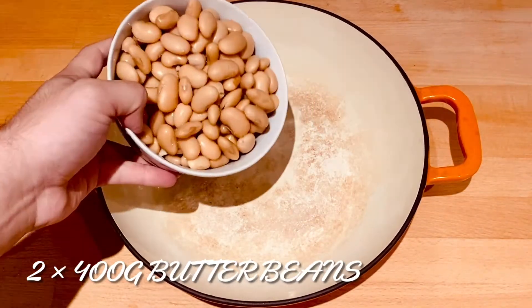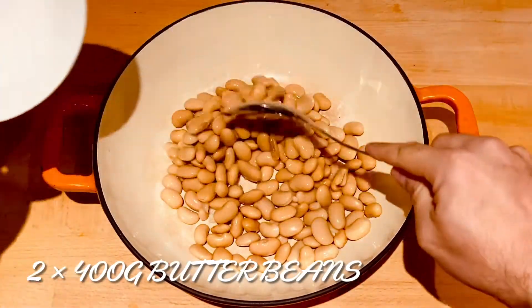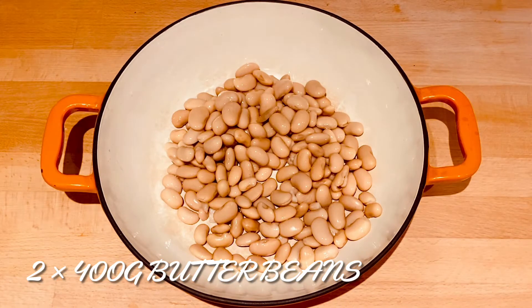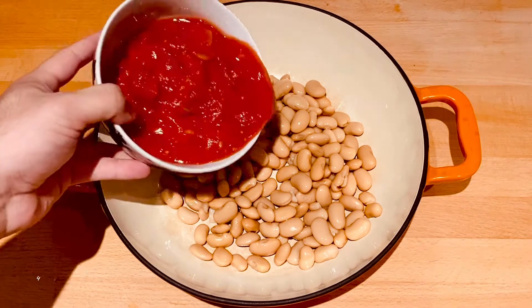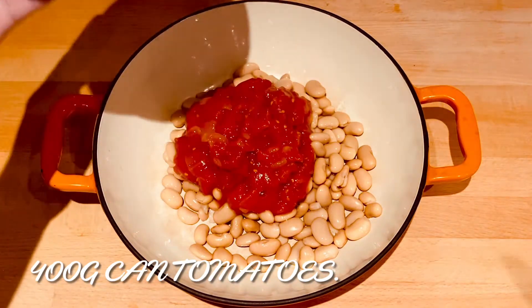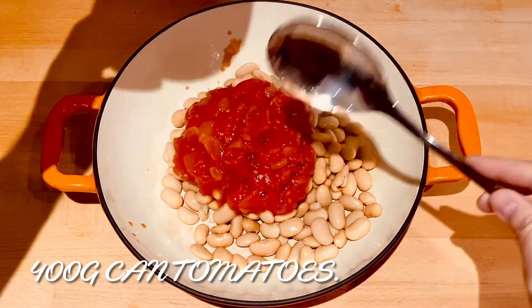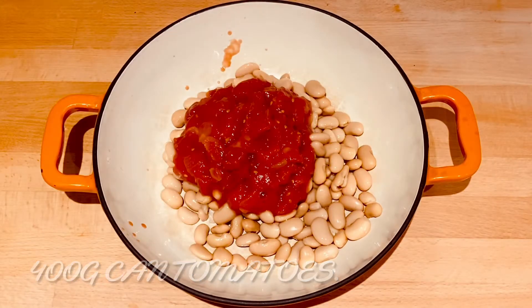Add two 400 gram tins of butter beans to your pan. I'm using organic butter beans. If you want to use dried beans you can, but I think this is easier and it tastes just as good. Then add a 400 gram tin of tomatoes. If your tomatoes are watery you might want to add some tomato puree to thicken them. I didn't on this occasion.